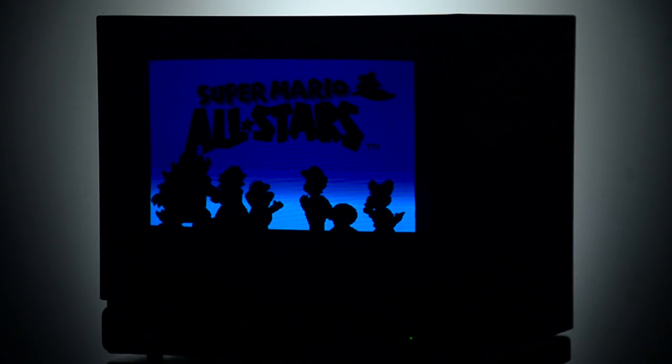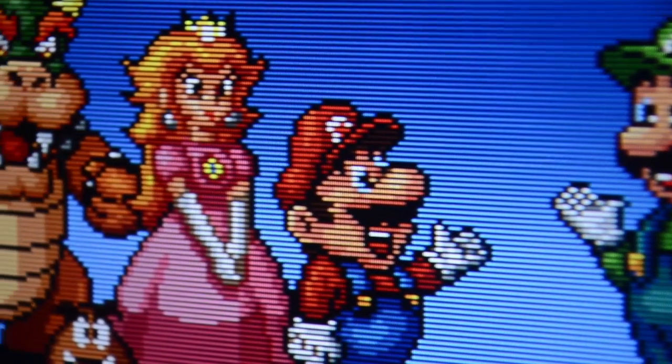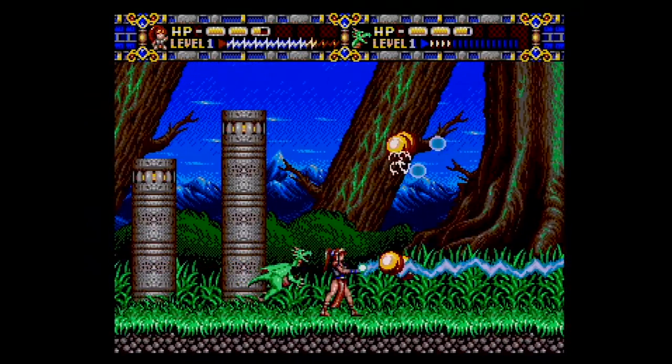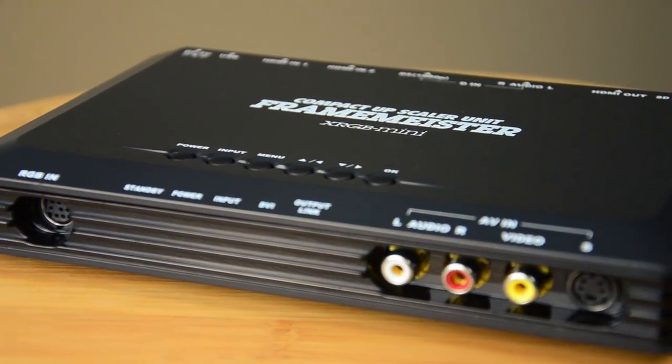To display RGB, we can use professional video monitors — high-quality, long-lasting CRTs that were used in TV production and other fields — or video scalers designed to display low-resolution content in high quality on your HDTV, such as the XRGB Mini, also known as the Framemeister.